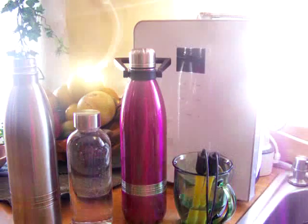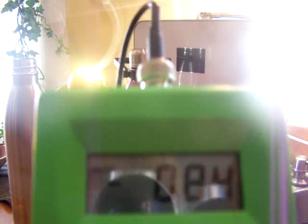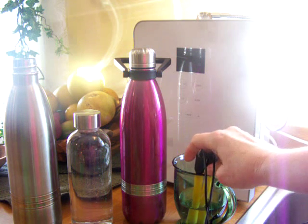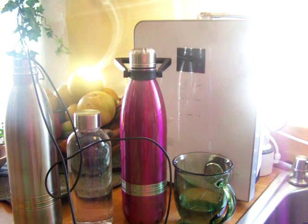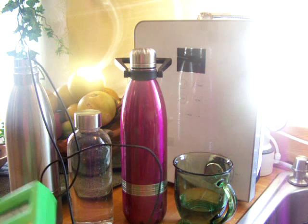It looks like the pH is 9.2 or 9.3, and that's not too bad. It started out about 9.8. The ORP though is a negative 88. So you can see that with an open glass, you're losing a lot of your antioxidants. Now I'm just going to flip from here right to the open stainless container and test those since they're both open.